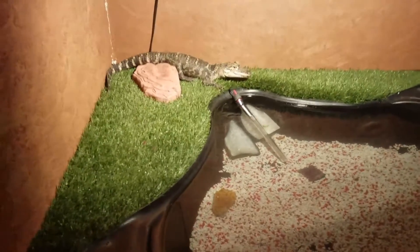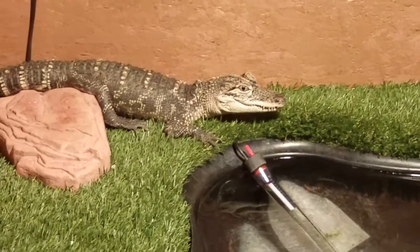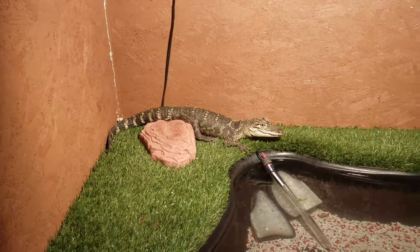Hey guys, this is my first YouTube video. I just want to show you guys my American alligator — we caught him a few months ago. He's just a baby, maybe about nine months old.